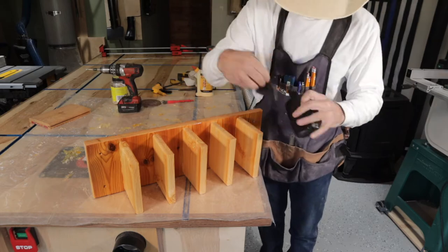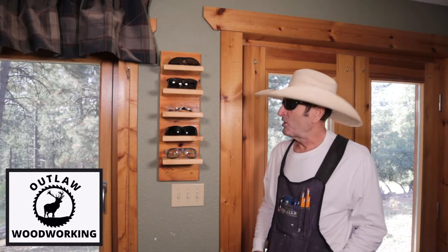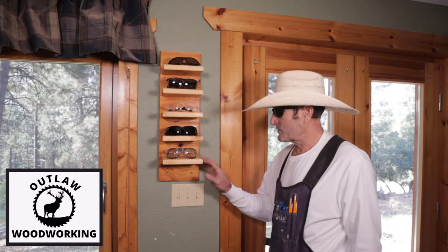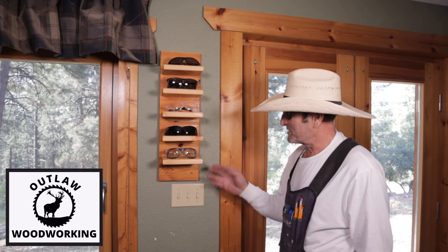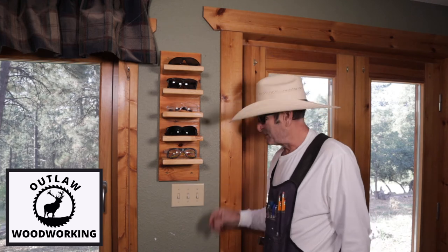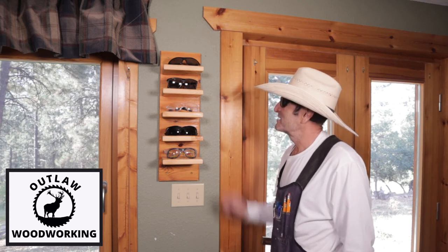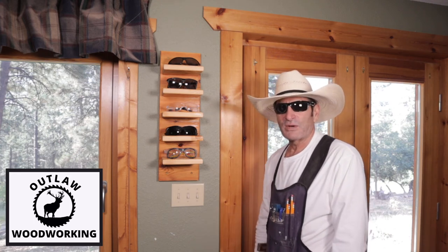It really had a cool look and it matched the molding around my door pretty well. I really like the way this turned out — I always get excited when I use scrap wood and turn it into something. This was some old siding with ridges on it, and I ended up using those ridges so the glasses actually sit in them. The walrus oil finish just looks great — eyeglass rack, Outlaw style.